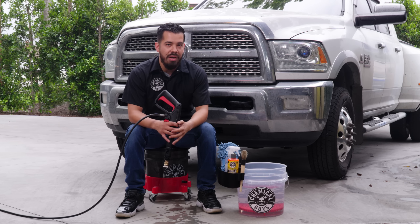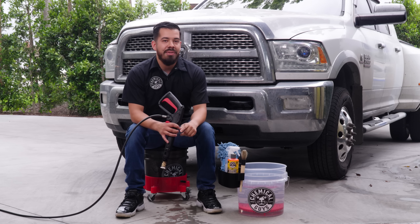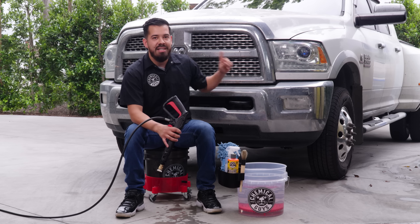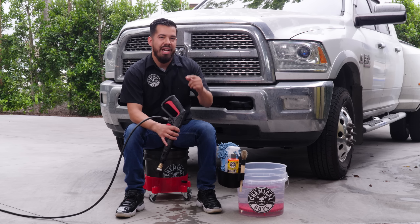So we're going to be doing a full-on series every single Friday, so make sure not to just watch this video, but come back next Friday and the Friday after that, where we're going to show you guys how to deep clean and restore this work truck to brand new.